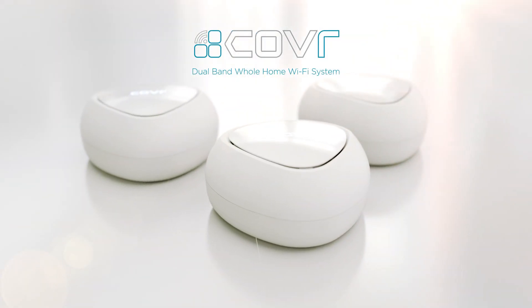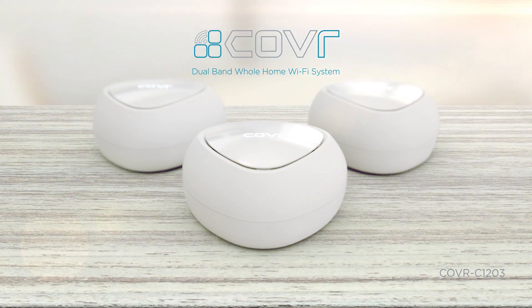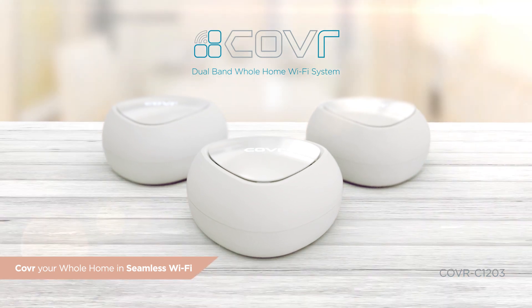Introducing COVR-C1203, the new whole home Wi-Fi system from D-Link. Ready to cover your whole home in seamless Wi-Fi? This video will show you how to get started.